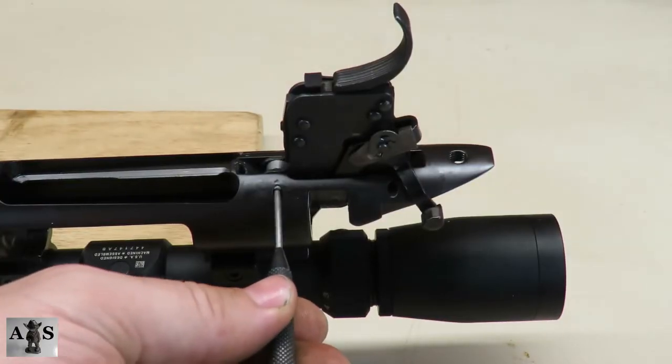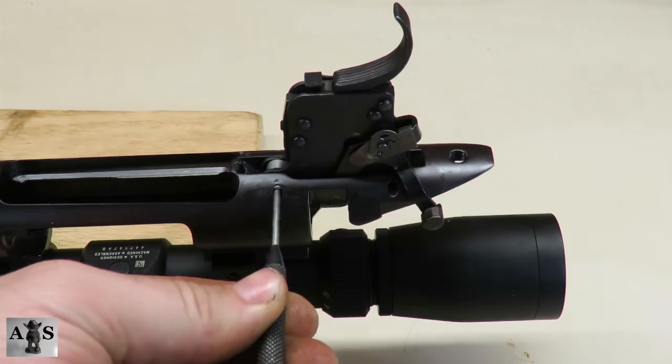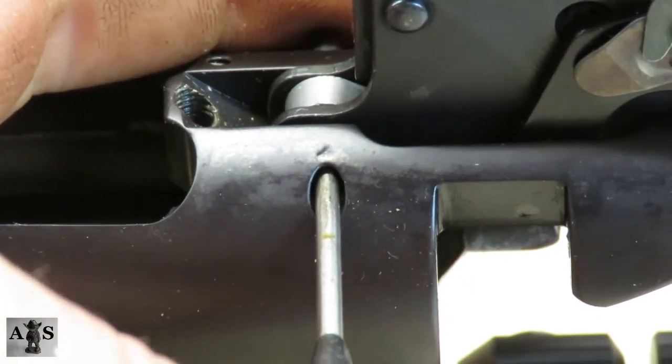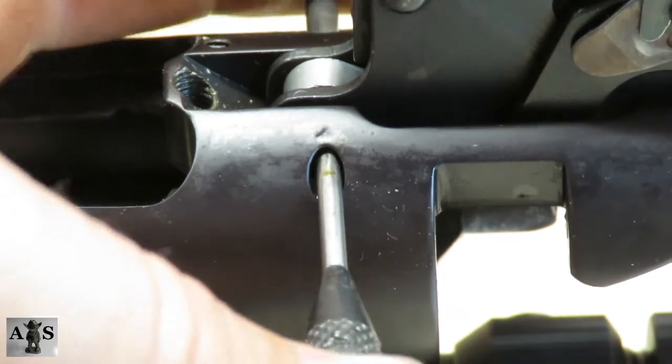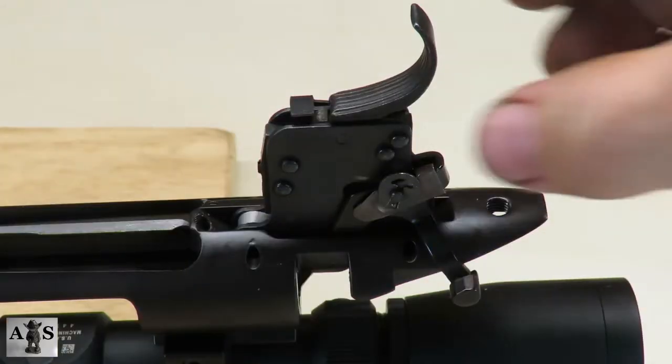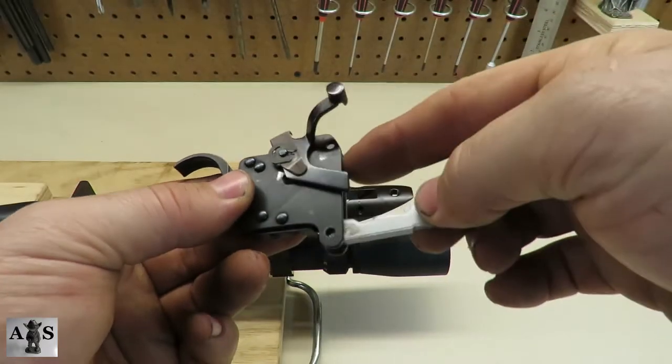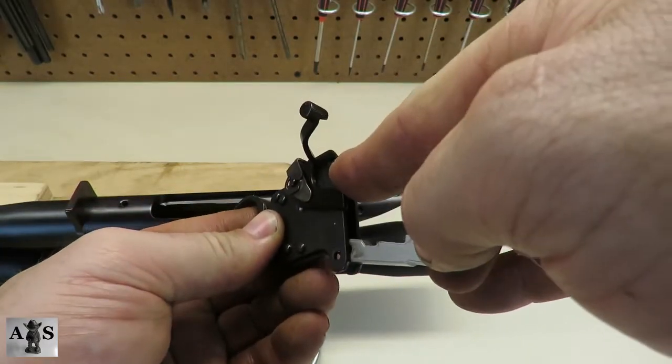Next we'll be removing the sear pin. The bolt stop pin and the sear pin should only be driven into the receiver from this side. Go ahead and remove the trigger housing assembly. If you have the old-style Remington 700, you can disassemble most of the trigger.